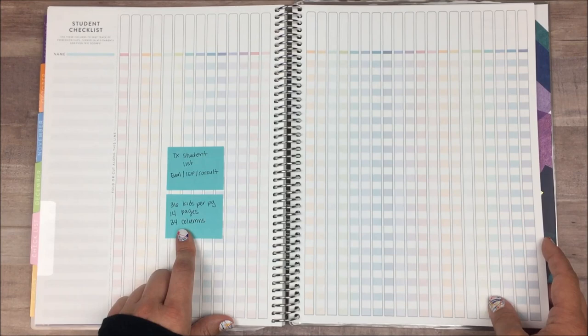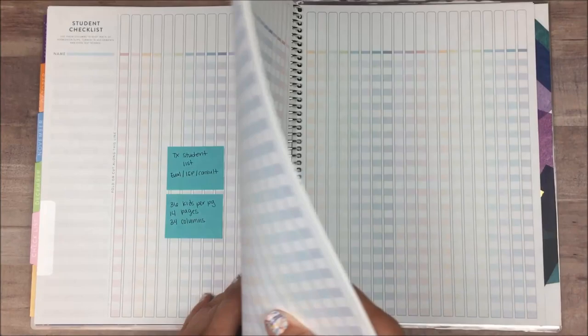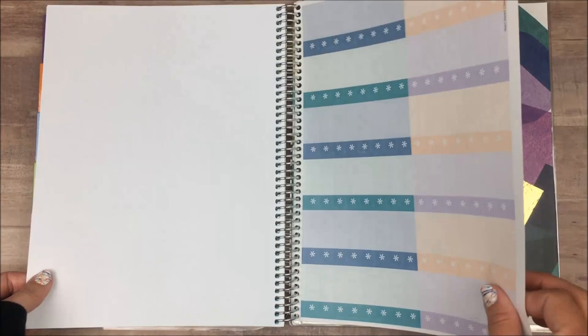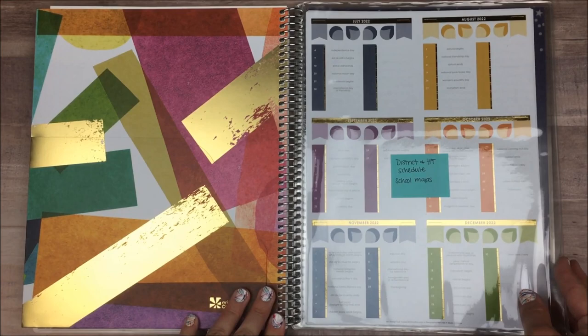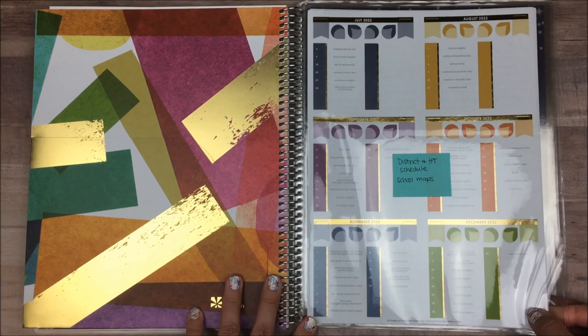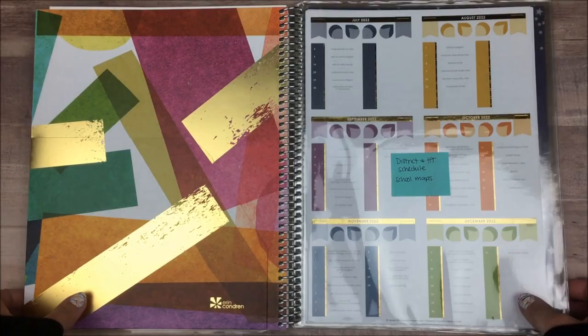In case you're curious, this is the number of columns and lines on each of these checklist pages. At the end it comes with some stickers, so I left the stickers in. I also left in the sheet that came with the notebook. There's also a pocket folder, so I kept that in. I also opted to get three sheet protectors — it comes with one normally, but I did the extra two add-ons. I'm going to use these to keep track of things that don't change, like the school maps, our schedule, the holidays and dates, our pay schedule — anything like that can all go in the sheet protectors for easy reference.